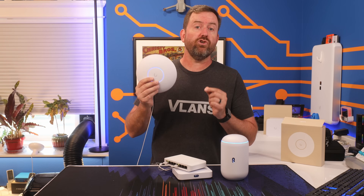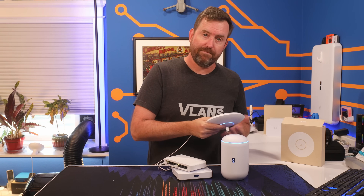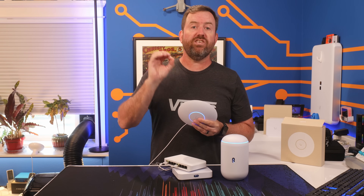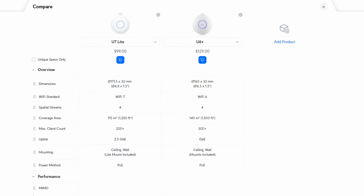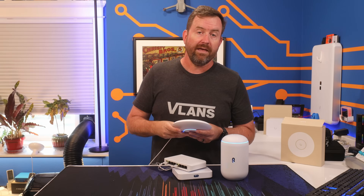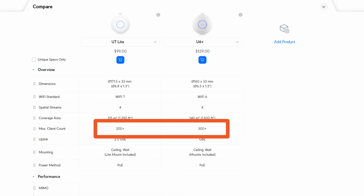Now let's talk about the access point. There are two I would recommend, and it really depends on whether or not you want Wi-Fi 7. I would go with either the U7 Lite for $99, or the U6 Plus for $129. Both are entry-level access points for Wi-Fi 7 and Wi-Fi 6 respectively. The U6 Plus has a bit better performance and range — rated to cover 1,500 square feet versus the U7 Lite's 1,250 square feet. The U6 Plus can also service more client devices, around 300 versus 200 with the U7 Lite.